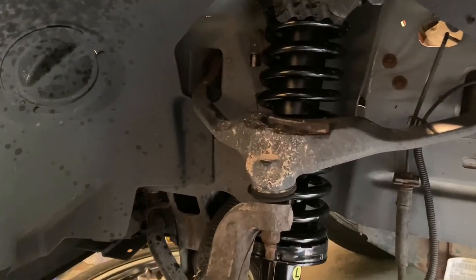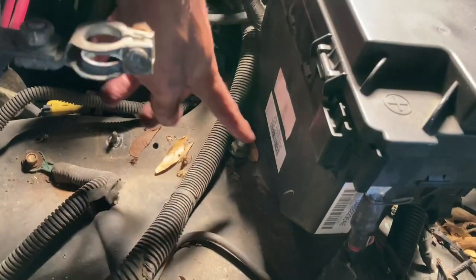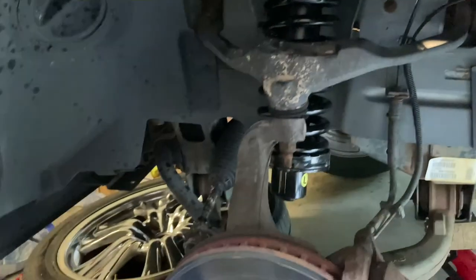It's looking good, man — I like that look. Everything's starting to look brand new underneath here. So I'll go ahead and put all these bolts back in place, tighten all that up, and installation is just the reverse.